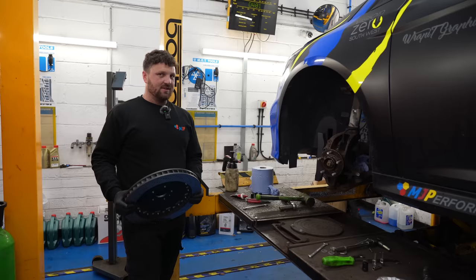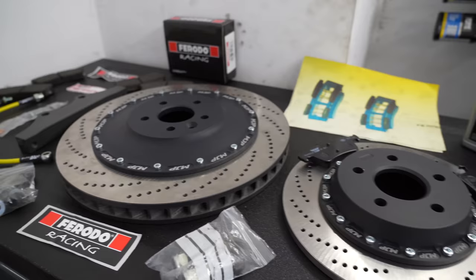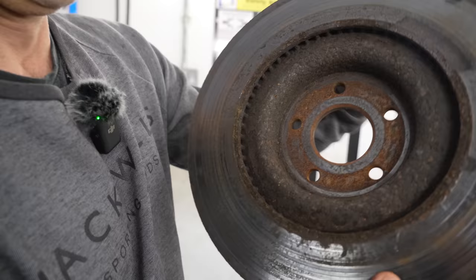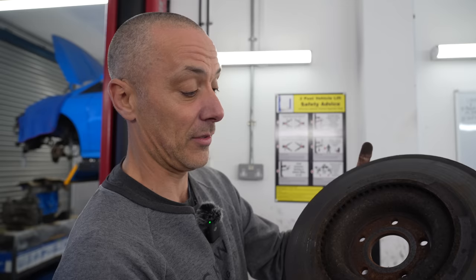The 400mm disc is going on, and obviously we're going to have a lot more stopping power. At some point next year, George will be getting a big brake kit on his ST as well. Mike just took the original disc off the car — have a look at the inside of it. That would probably only be an advisory on the MOT, but as far as we're concerned, it's time to put that in the bin.